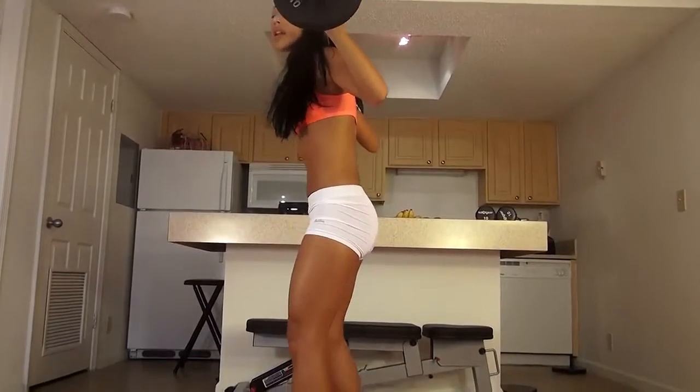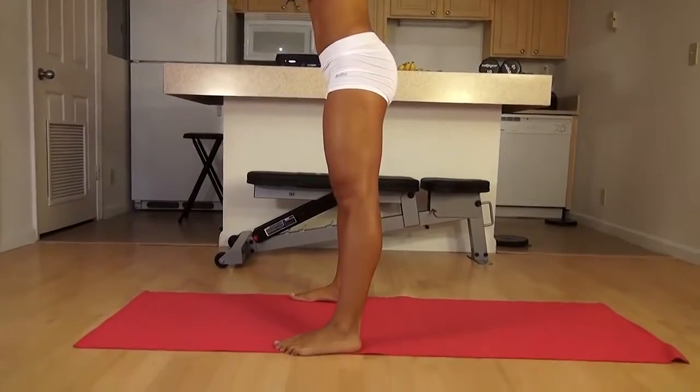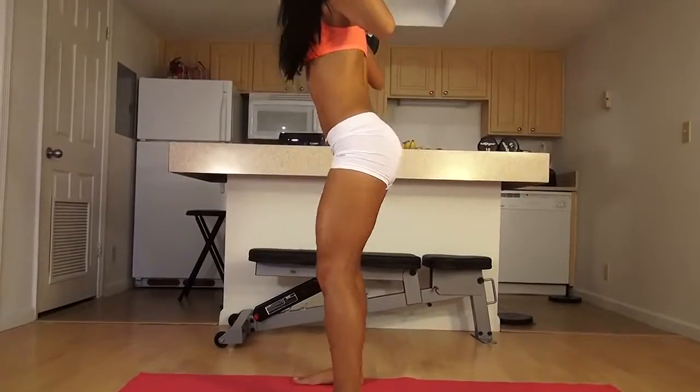We're going to do 20 barbell squats. Let's begin. Get a comfortable stance, maybe hip width apart, a little wider or closer. We're going to drop down, come back up.